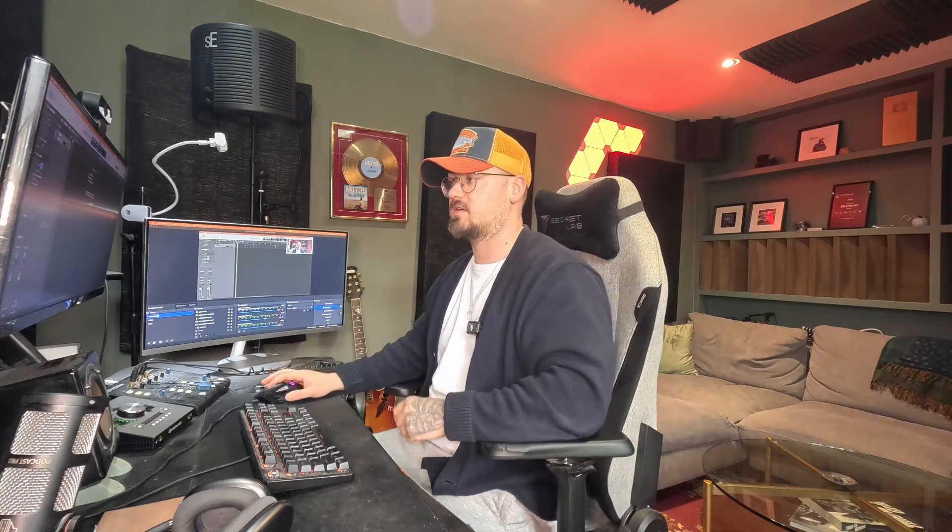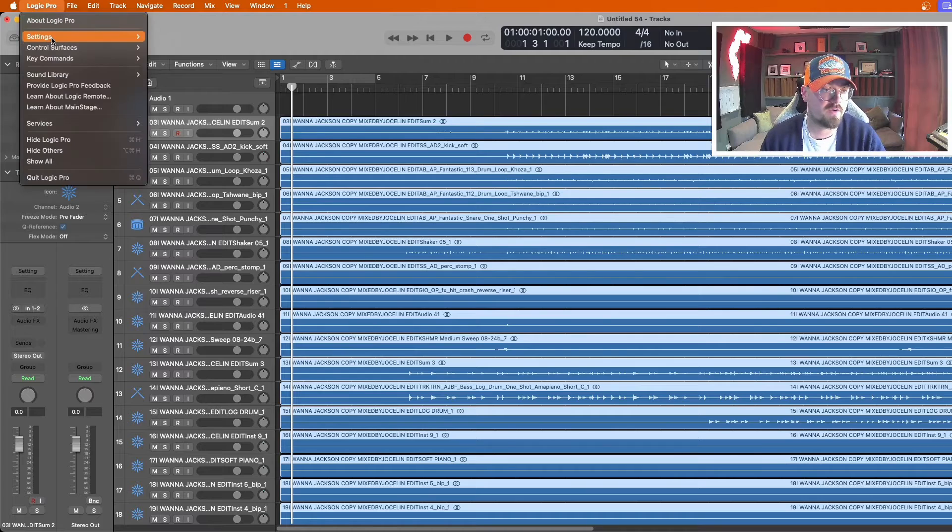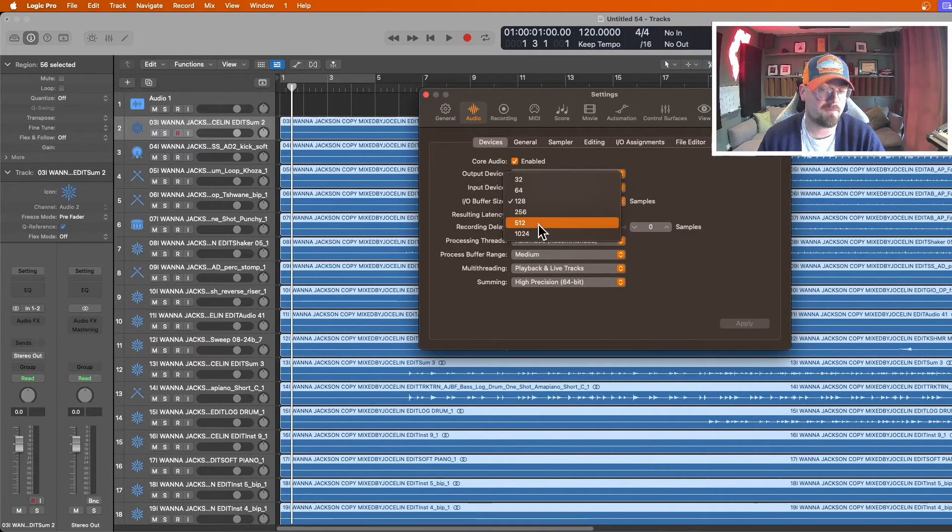The reason I like to use wet stems rather than converting my mix project into a Dolby Atmos project is because I'm not certain how my plugins will react or if they'll sound the same. Having everything printed in lets me work off the print, and it also helps with CPU and keeps the projects cleaner. Once the stems are imported, go into Settings, then Audio, and put up your buffer size — it can be quite CPU intensive mixing in Dolby.